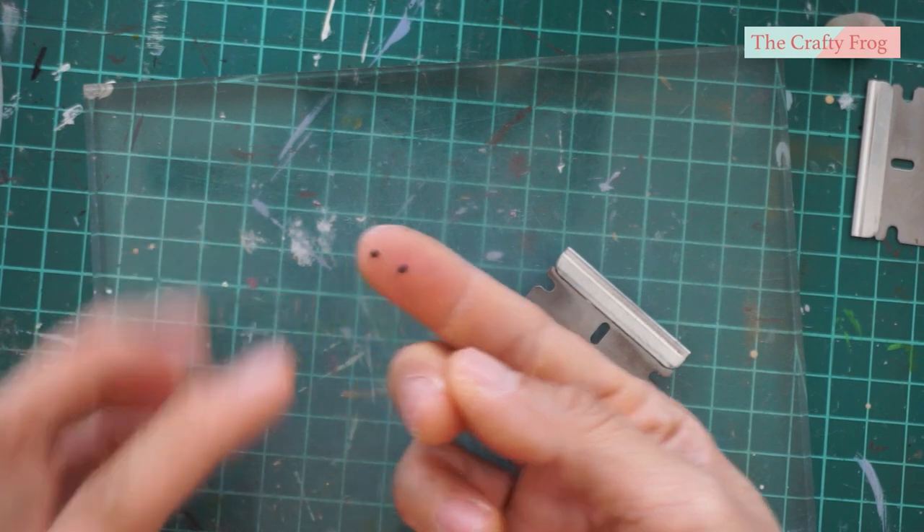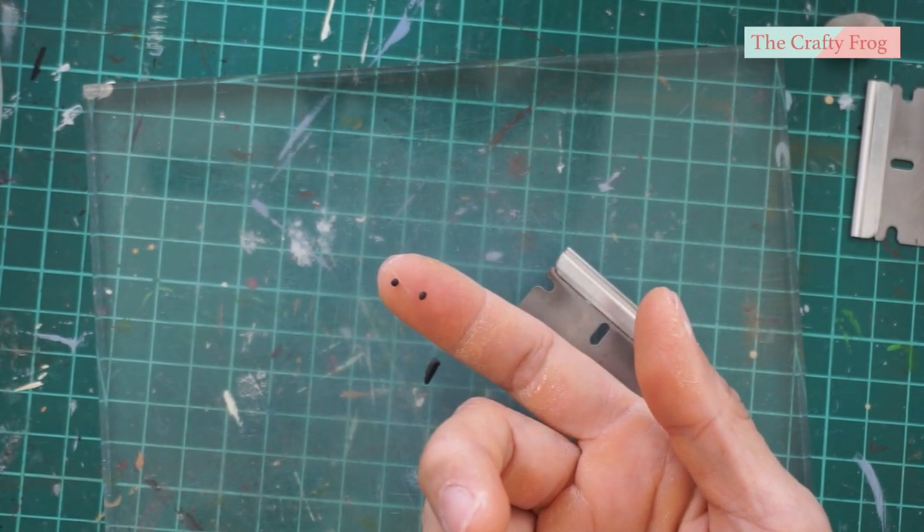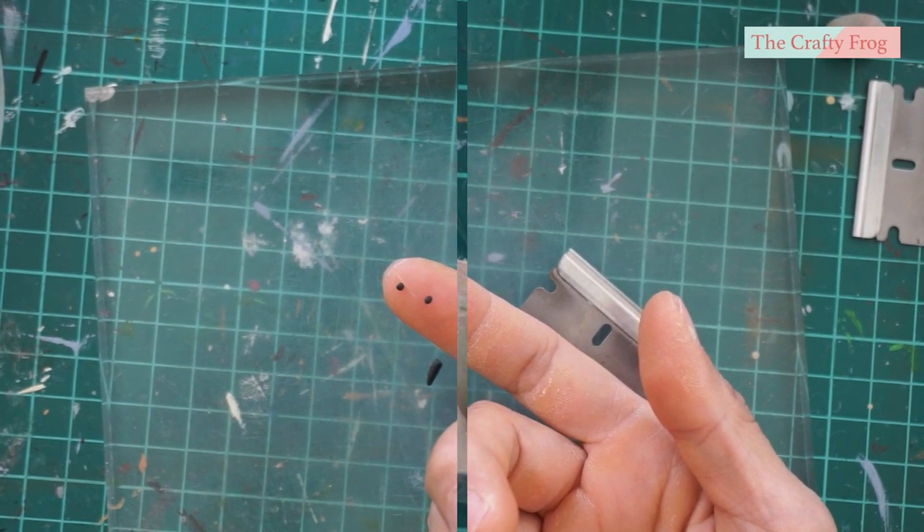For the eyes, I simply used black polymer clay and rolled it into tiny balls. You can now bake the guinea pig and the eyes completely, then let them cool.